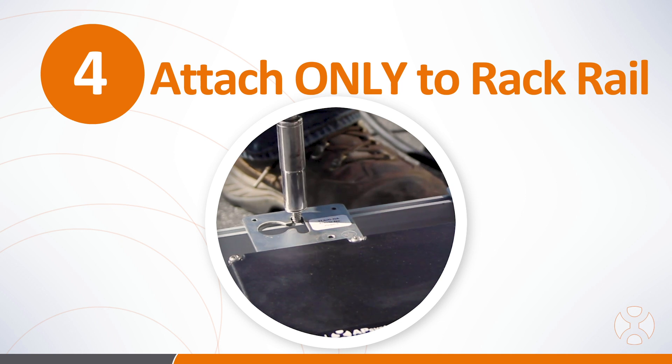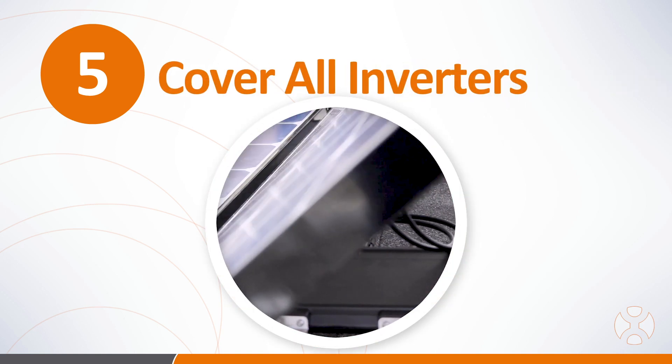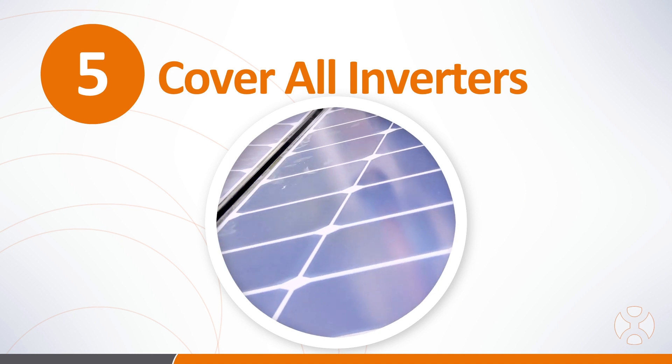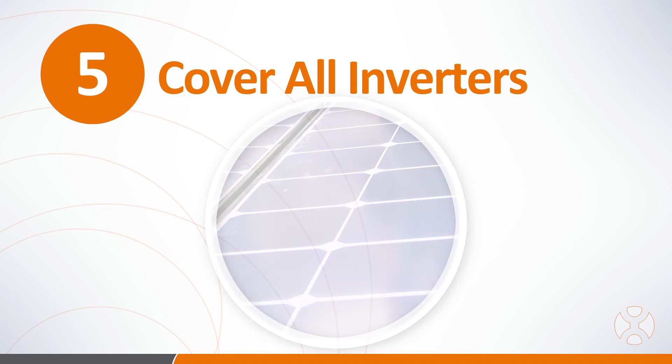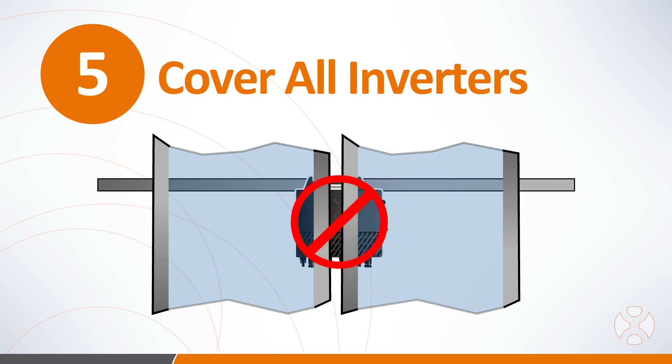Microinverters should be attached to the rack rails and not directly to the PV module frame. The microinverters should always be fully covered beneath a single PV module. While the microinverters are NEMA 6 IP67 rated, as a good rule of thumb there should never be any part of the microinverter exposed or placed under the joint of two or more PV modules where water might pass between modules and contact the inverter.